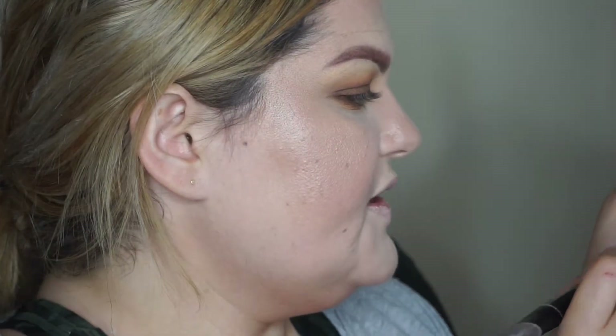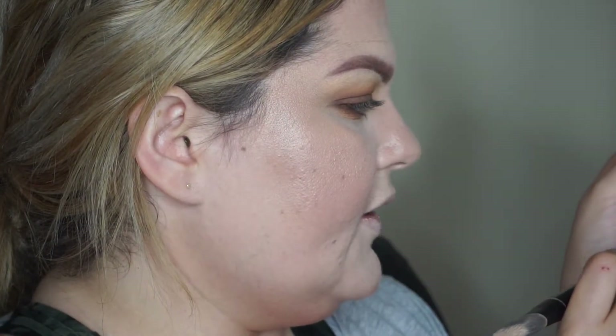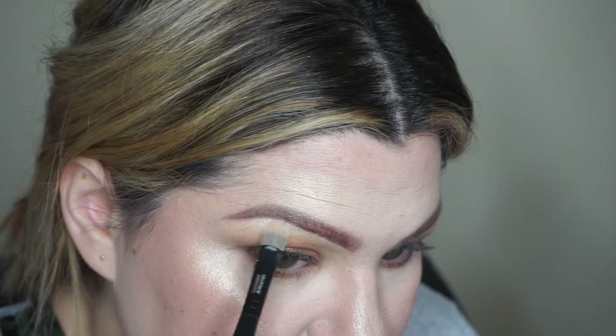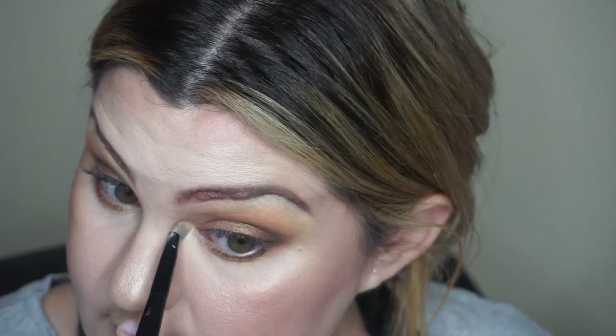To finish the eyes, I grab a flat brush — the same one I used for primer — and go into the second color in the palette, a lighter shade, to highlight my brow bone. You really don't need a lot. Then I match that in the inner corner.